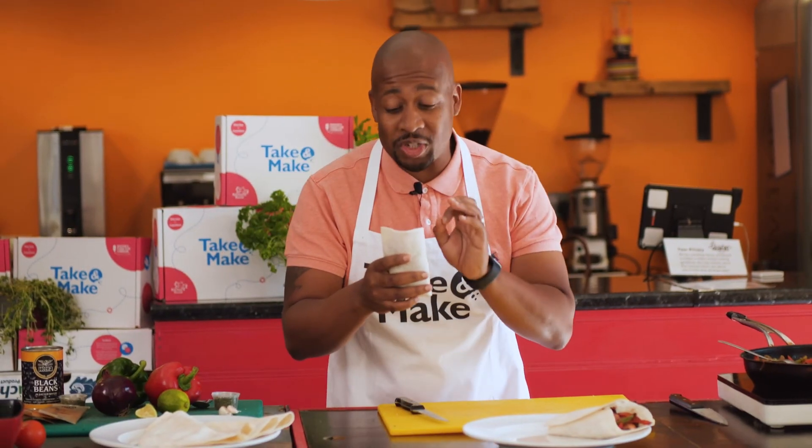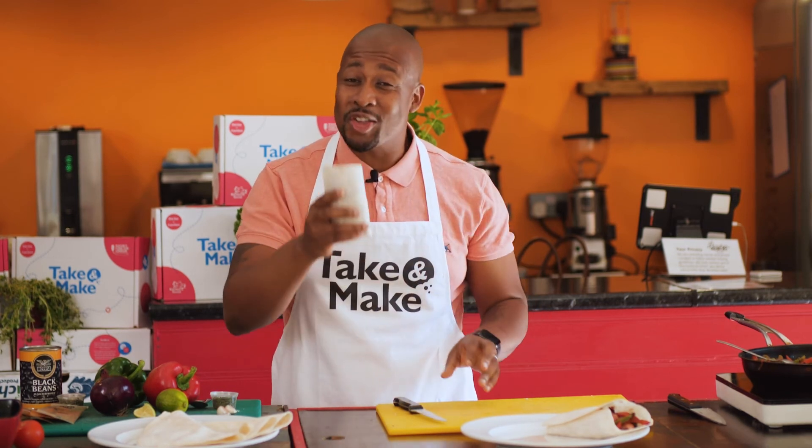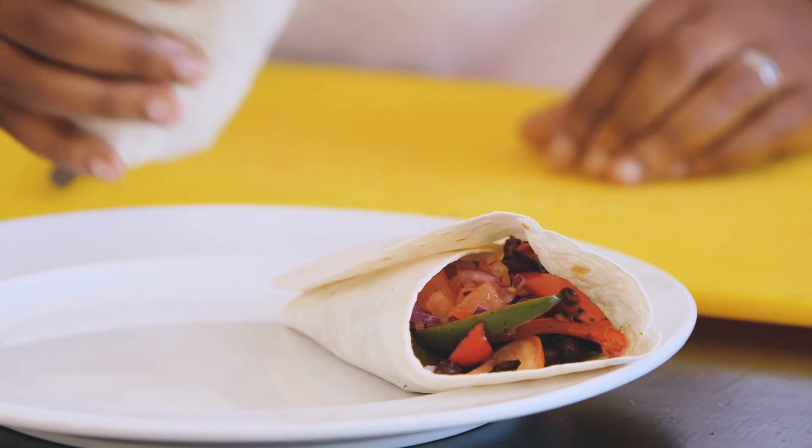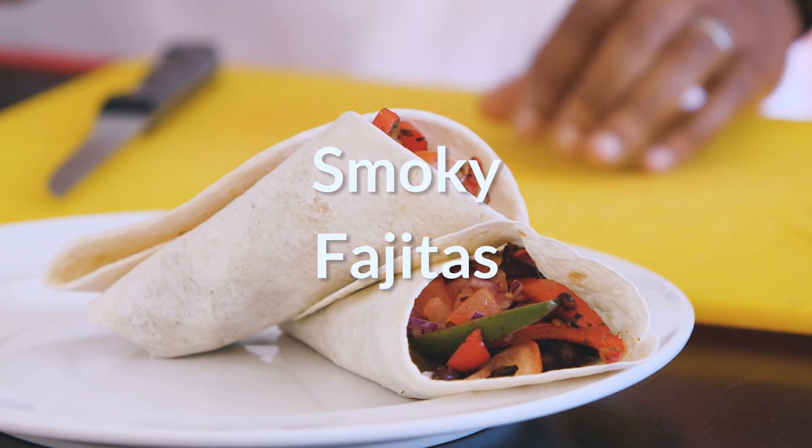There you have it, guys — so simple, delicious, healthy, full of protein. A smoky fajita wrap. You're going to love it. Take care.